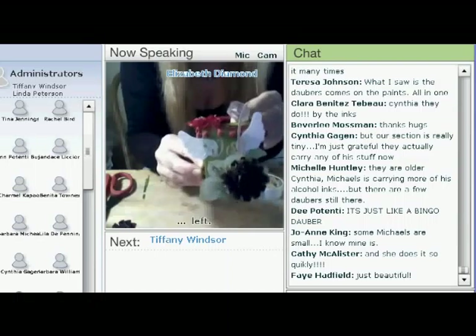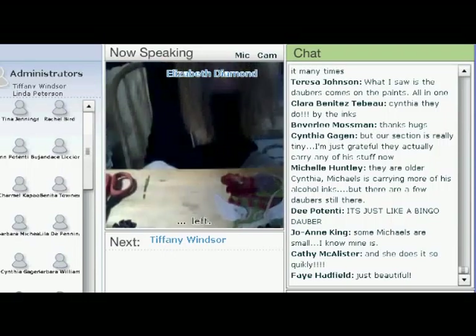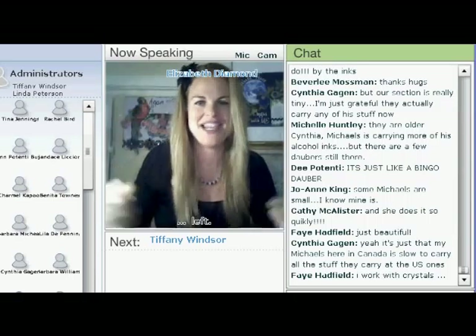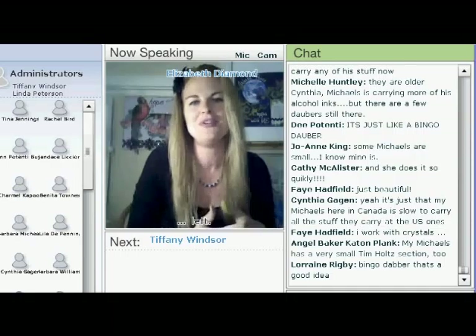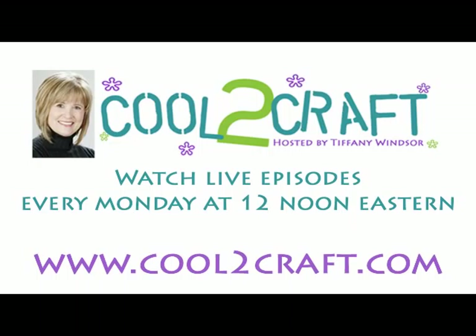If you spent more than three minutes on this, you're already activating the powerful universal laws. The universe is hearing your wish, and your subconscious mind is going to make you more aware of the opportunities that will lead to that. Back to you, Tiffany — thank you so much for having me. Thank you.